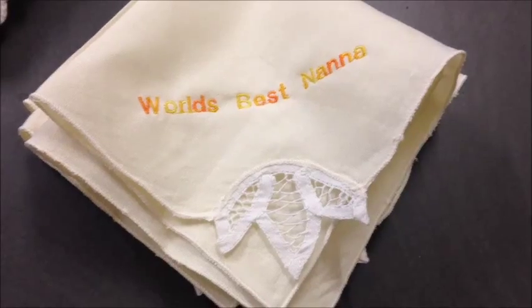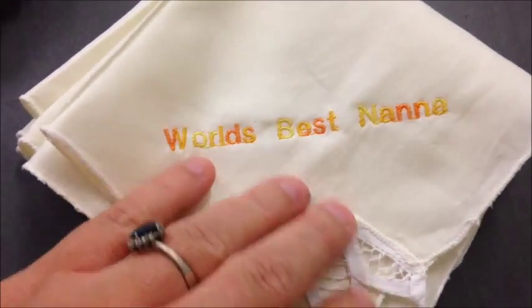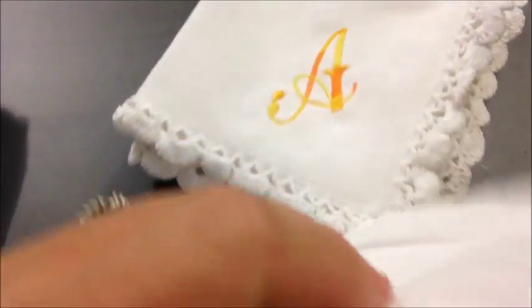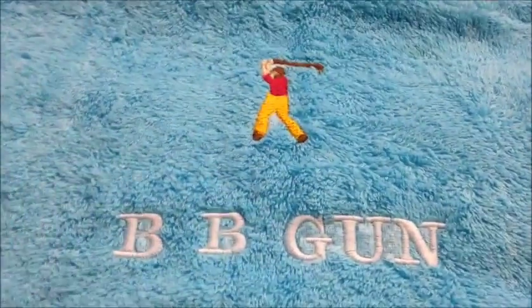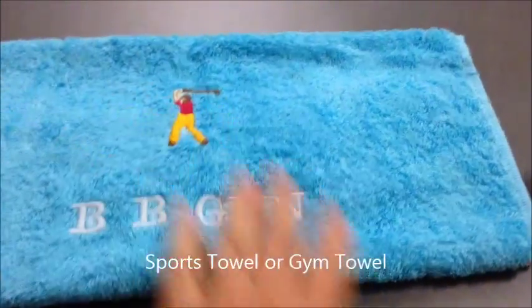Here we have some more homemade gifts — six handkerchiefs with 'World's Best Nana' on them, and four handkerchiefs for a golfing friend, with a golf theme.